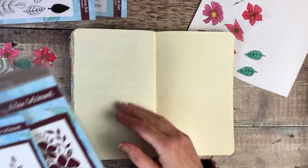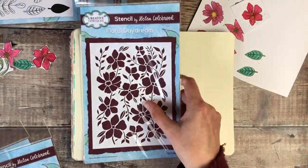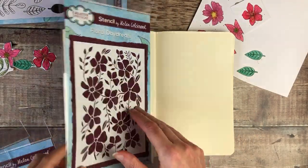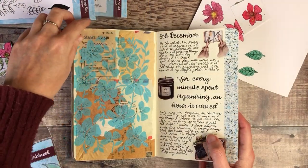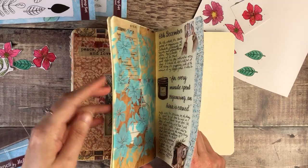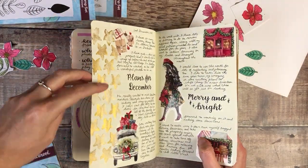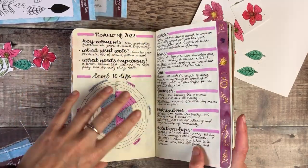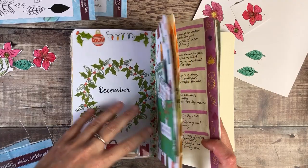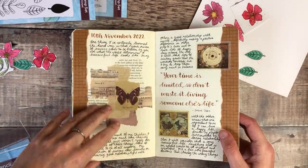I'm going to add some stenciling on this page and I think I'm going to use my floral daydream stencil. I have been using this one a lot — I used blue acrylic paint through on this page, and I've also used my lily stars stencil with gold watercolor. There are lots of different ways to use them. I want my leaf stencil as the background for here.